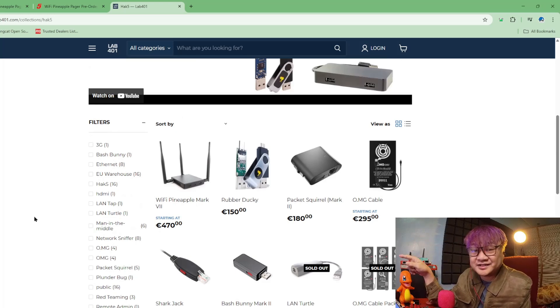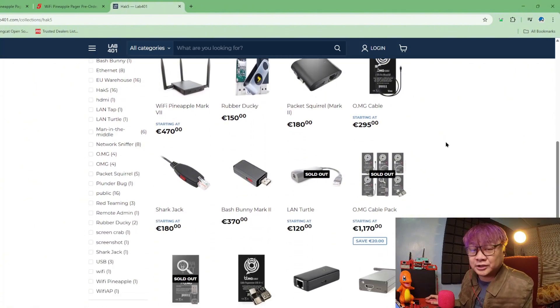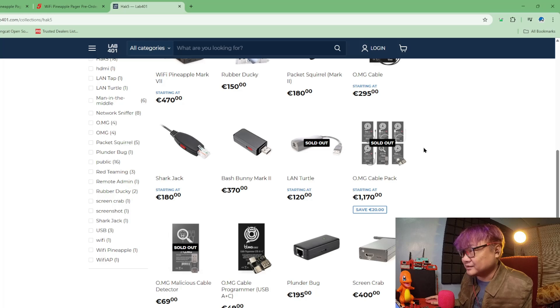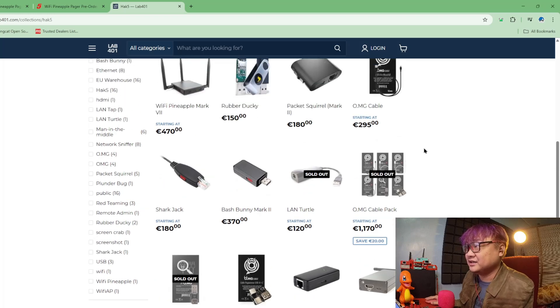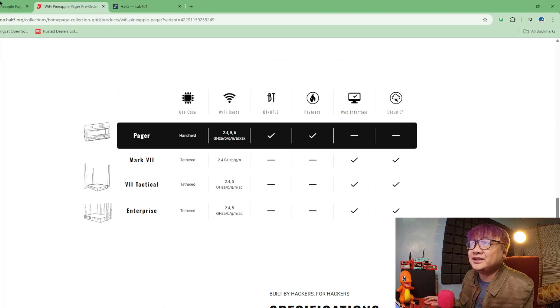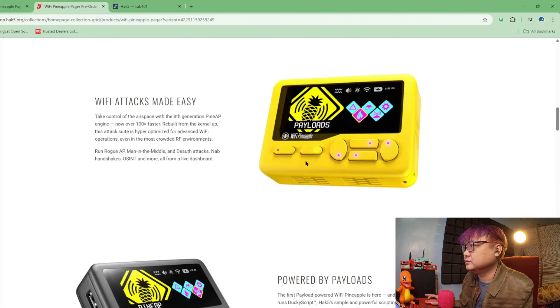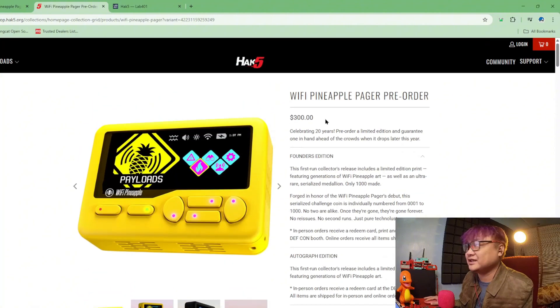I'm hoping that by the time it releases later this year, they would already have this. Most of their popular items sometimes get sold out, or it's really hard to know when they'll restock. I hope I can get my hands on it. It's around $300.